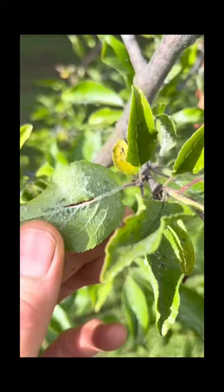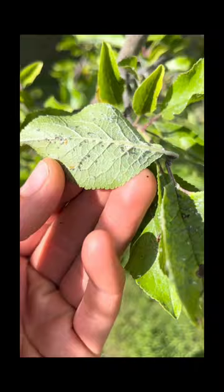Here's how I took care of an aphid infestation on my plum tree. Just check out all the aphids on this poor little plum tree. The first thing I did was give my tree a shower with a very hard spray of water, which knocks the aphids off the tree.